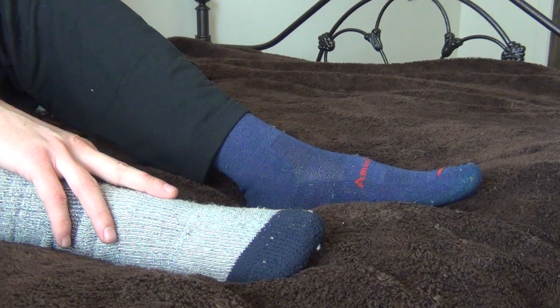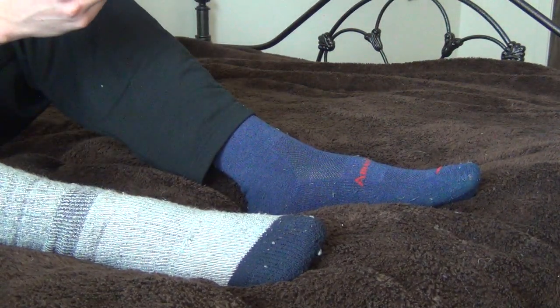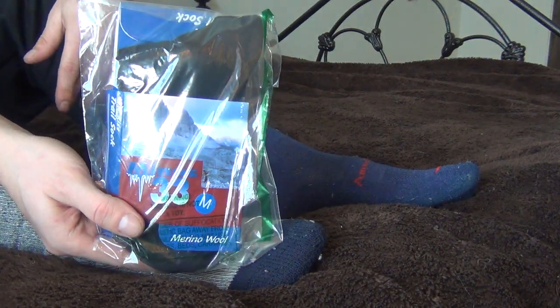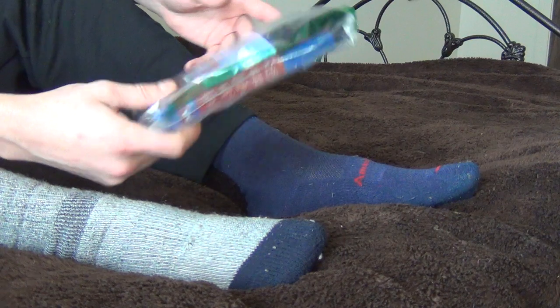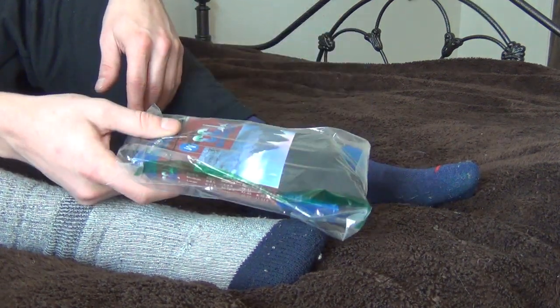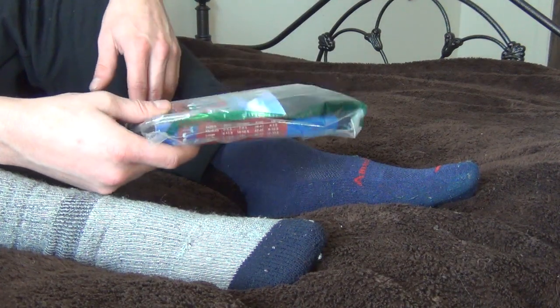So I wanted to show those because seriously these are the only two socks I wear. And then when summer comes along I'm going to go ahead and try these — these are Minus 33 day hiker socks, more for summer. If these work out these will be my summer socks, but I'll probably do an update on summer socks once I actually test them out.